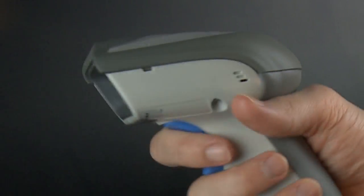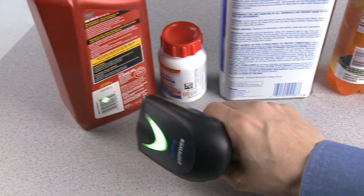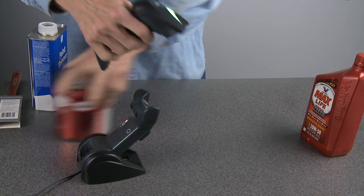One thing users like about the Gryphon family of barcode readers is the design. Comfortable and lightweight, it fits easily in the user's hand for long periods of fatigue-free barcode reading.